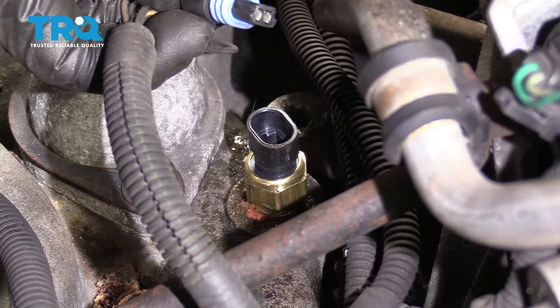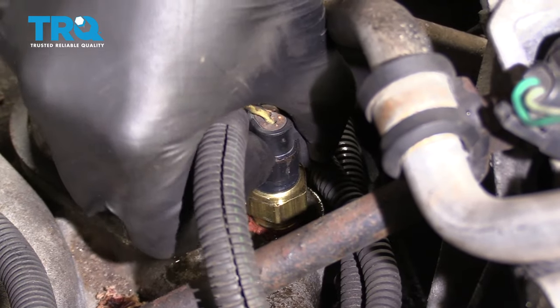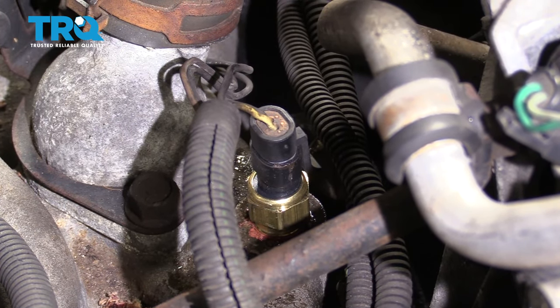Let's grab that electrical connector. Take a peek — looks good as well. Plug it in. So the next thing you'd want to do is fill up your cooling system.